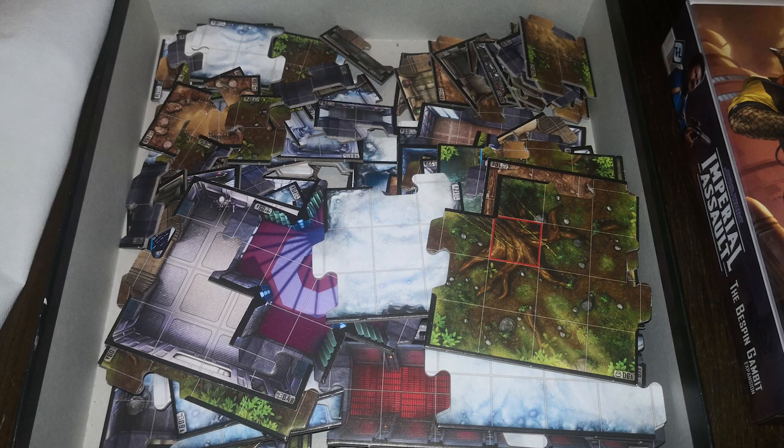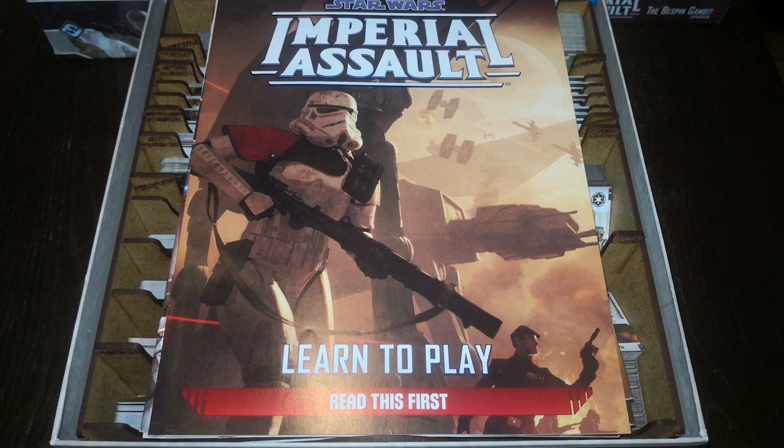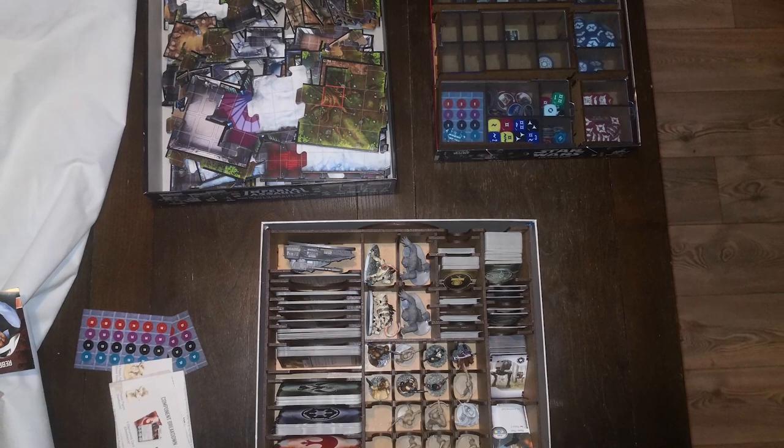It does give a slight space for fitting the manuals in the main box as well, which I thought was a nice touch. As you can see, when fully assembled, it slots in nicely inside three of the boxes.